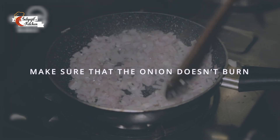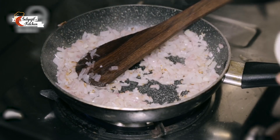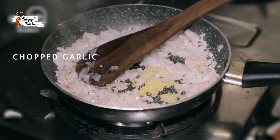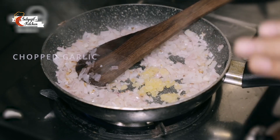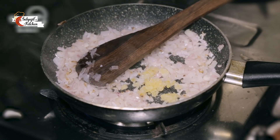I will add some chopped garlic. Garlic is optional — if you do not want to have garlic and egg as a flavour together, you may avoid it. But we are going to be adding tomatoes later, and somehow garlic and tomatoes always complement each other.